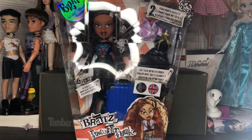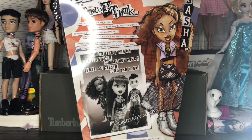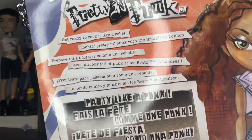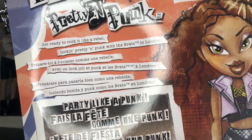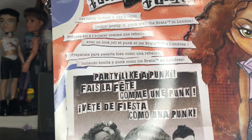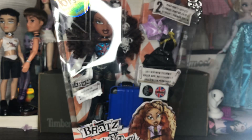We're going to start at the back first. The back says 'Bratz Pretty and Punk' up here, and then right here it says 'Get ready to rock it like a rebel, looking pretty and punk with the Bratz in London,' and then it has that in a bunch of different languages. These are the final releases of the first batch.